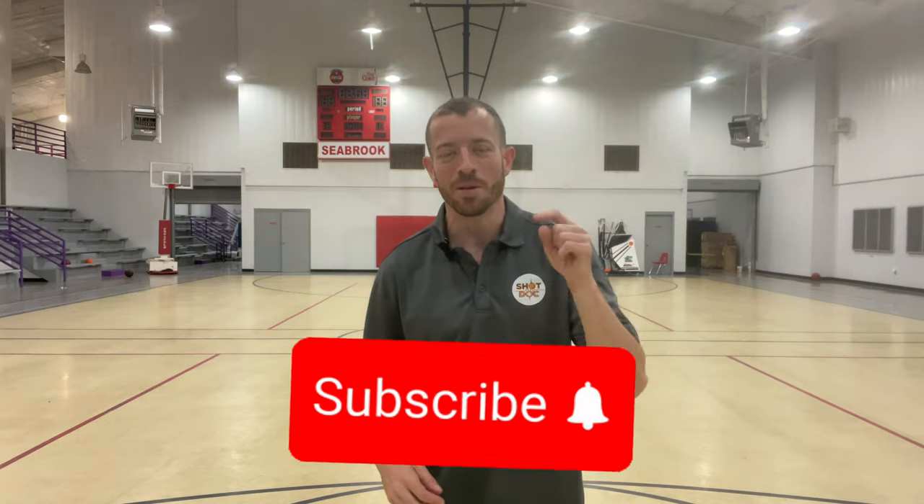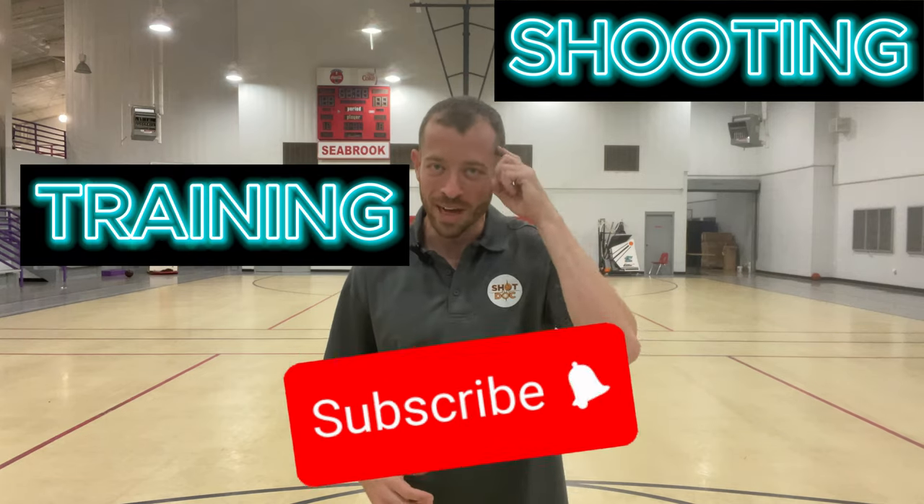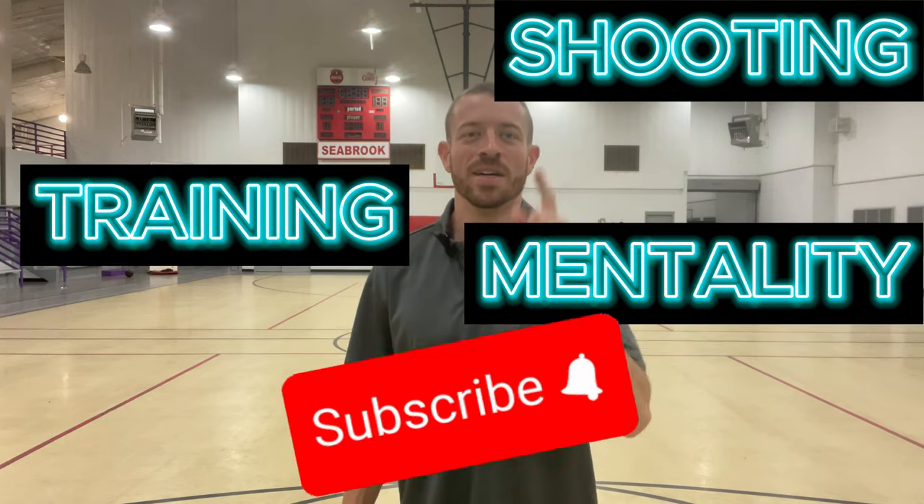If you've learned anything in this video and you're looking to become a better shooter, hit the subscribe button down below. I post videos every single week about basketball shooting, training, and your overall mentality. My goal on this channel is to get you to become the best player that you can become. Thanks for watching — I'll see you on the next video.